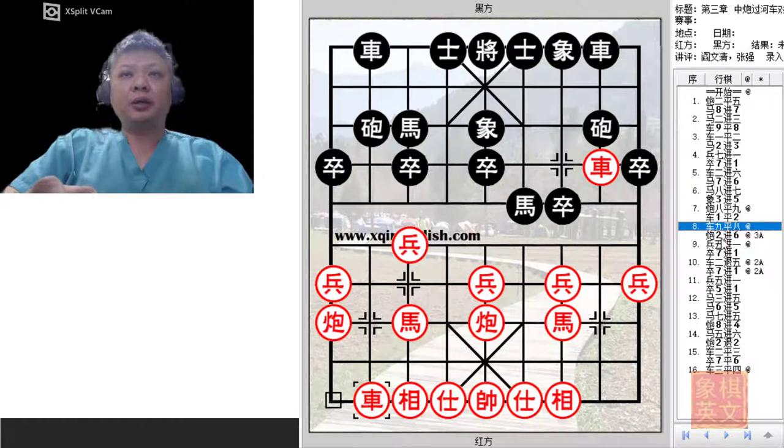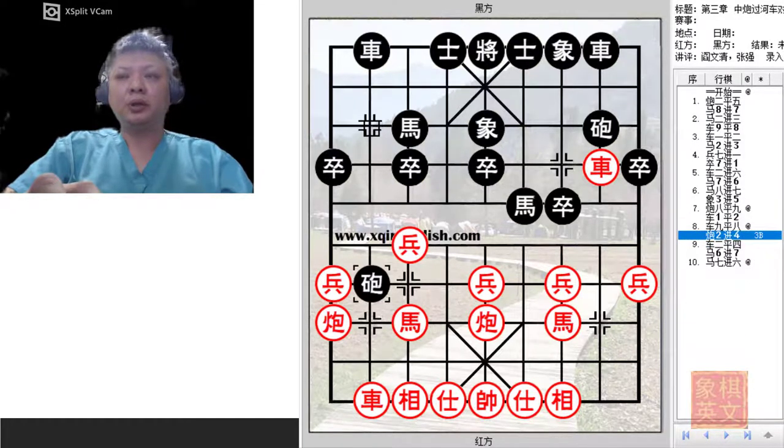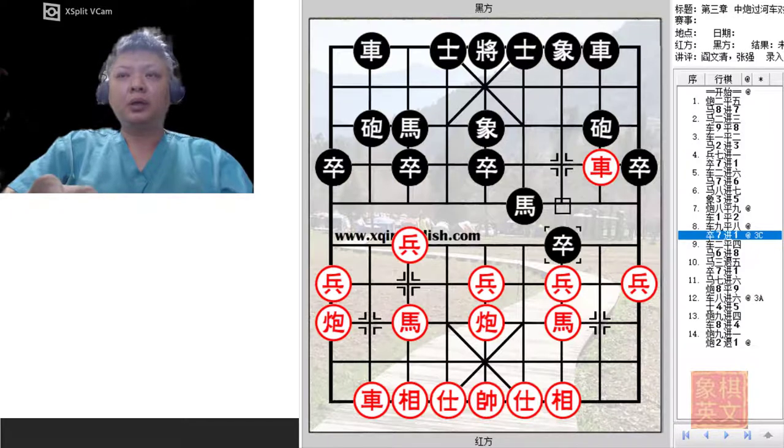At this point in time, there are 3 major variations that are discussed. The first would be C2 plus 6, the second would be C2 plus 4, and the last would be P7 plus 1.